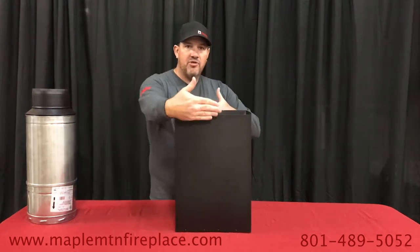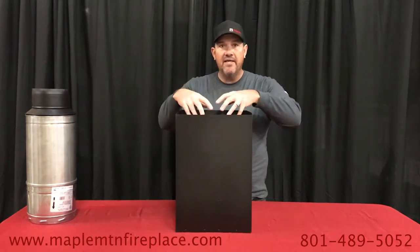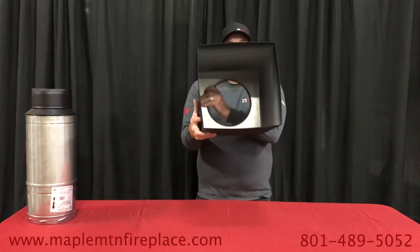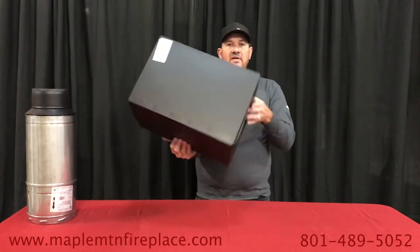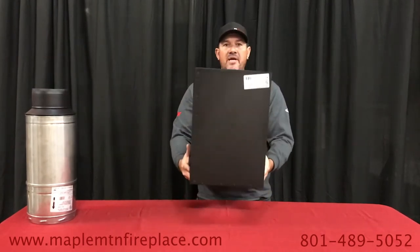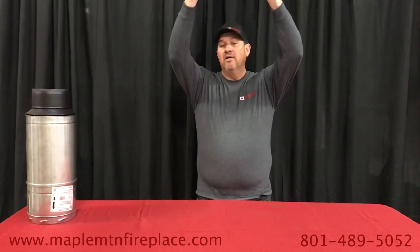You have this depth to shield your attic insulation from falling into the pipe, and you want to cut a roughly 12 and a quarter by 12 and a quarter hole in your drywall and be able to mount this box into the ceiling of your home.